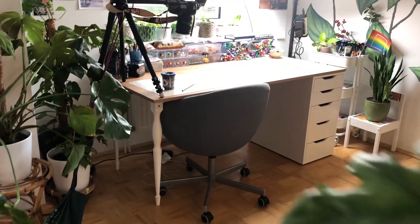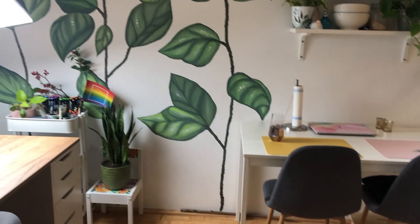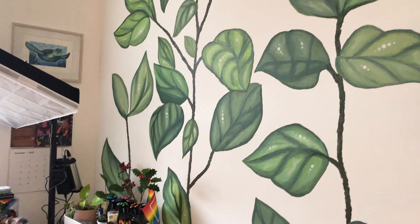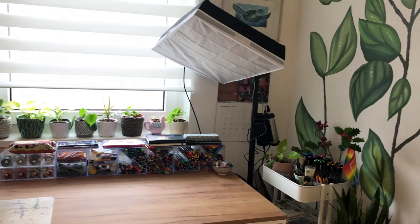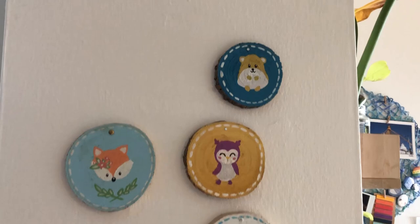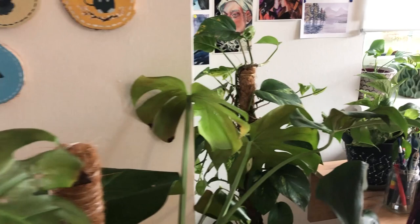Hey and welcome to my art space. Here you can see my current setup. It's right next to the kitchen area and the sitting area, and we have this mural that I painted myself which took quite a while. My table and all my stuff is here, and I tried to put most of my art supplies in this area of the apartment, but I have more.